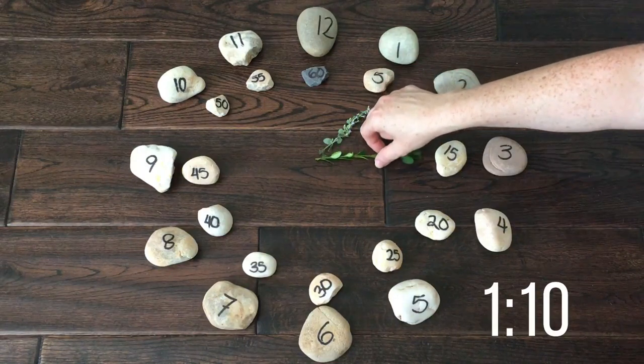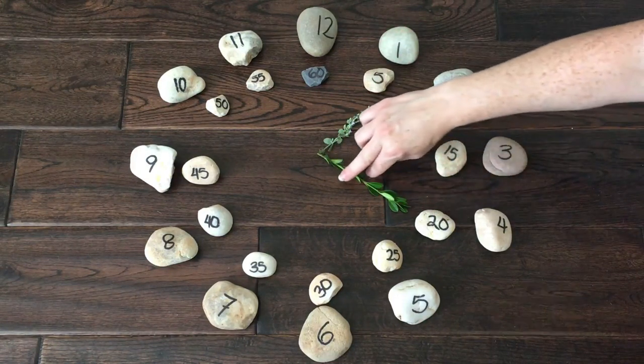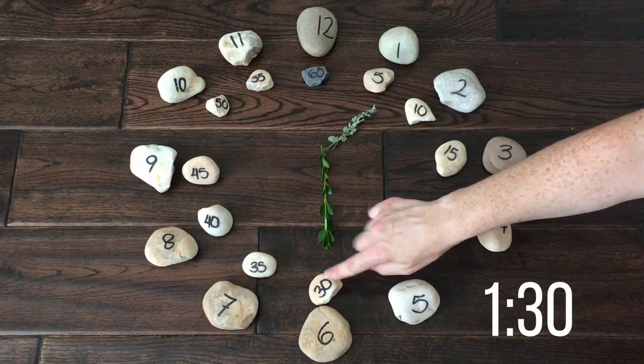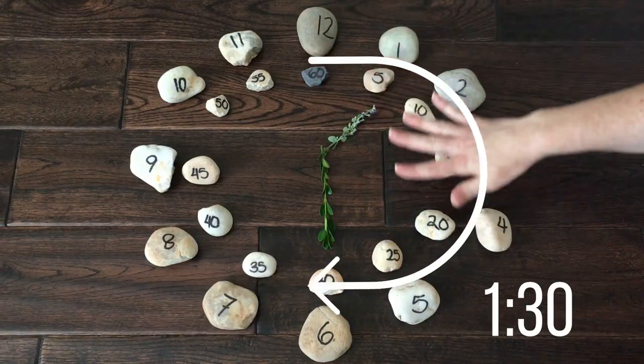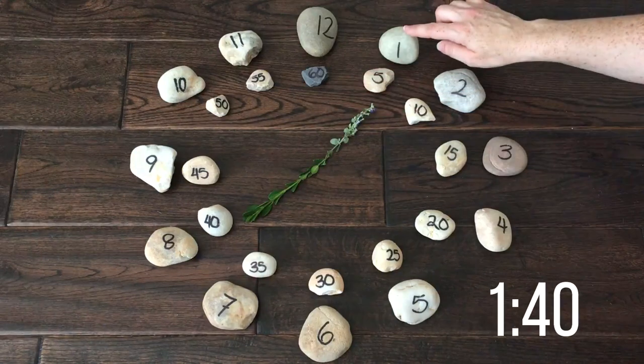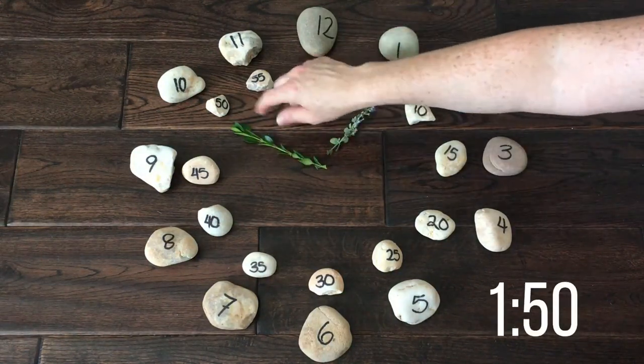Here's 1:10. 1:20. 1:30 — or half past 1. This is half of the hour. 1:40. 1:50.